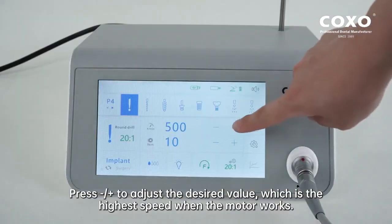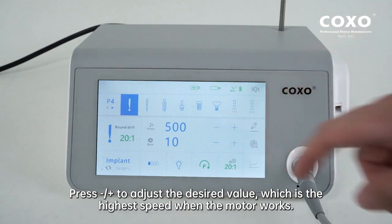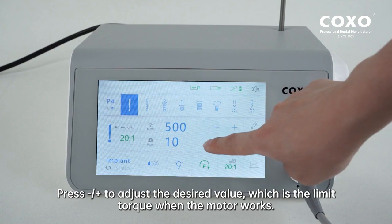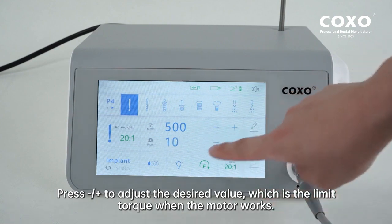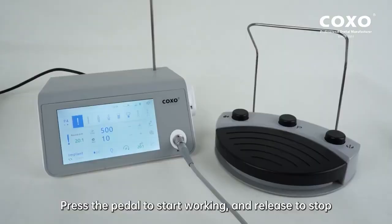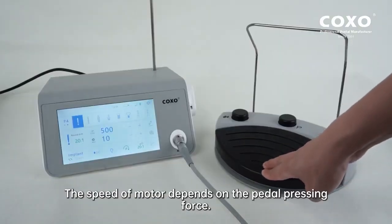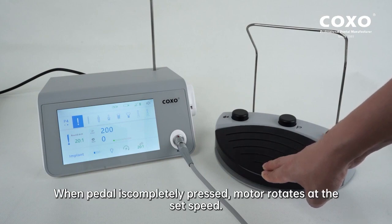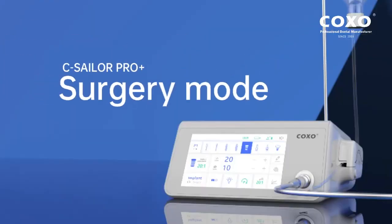Press minus/plus to adjust the desired speed value, which is the highest speed when the motor works. Press minus/plus to adjust the desired torque value, which is the limit torque when the motor works. Press the pedal to start working and release to stop. The speed of the motor depends on the pedal pressing force. When the pedal is completely pressed, the motor rotates at the set speed.